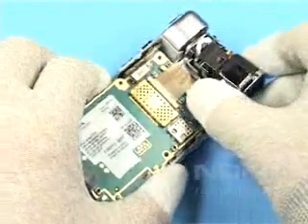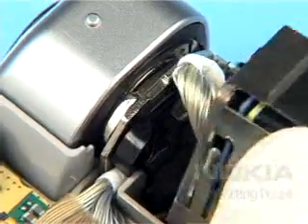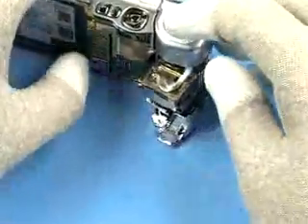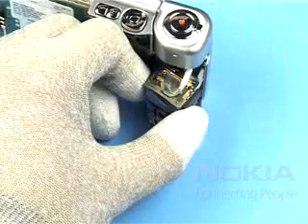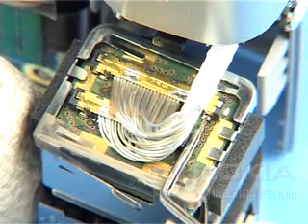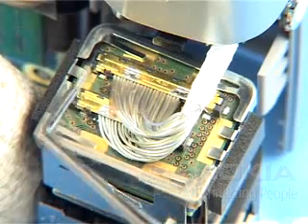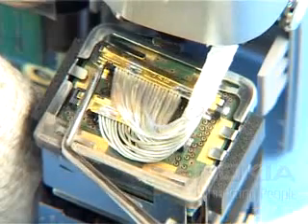Carefully lift out the camera unit, bearing in mind that the Koch's cables are still connected. Carefully lever up both Koch's connectors with the dental pick as shown.